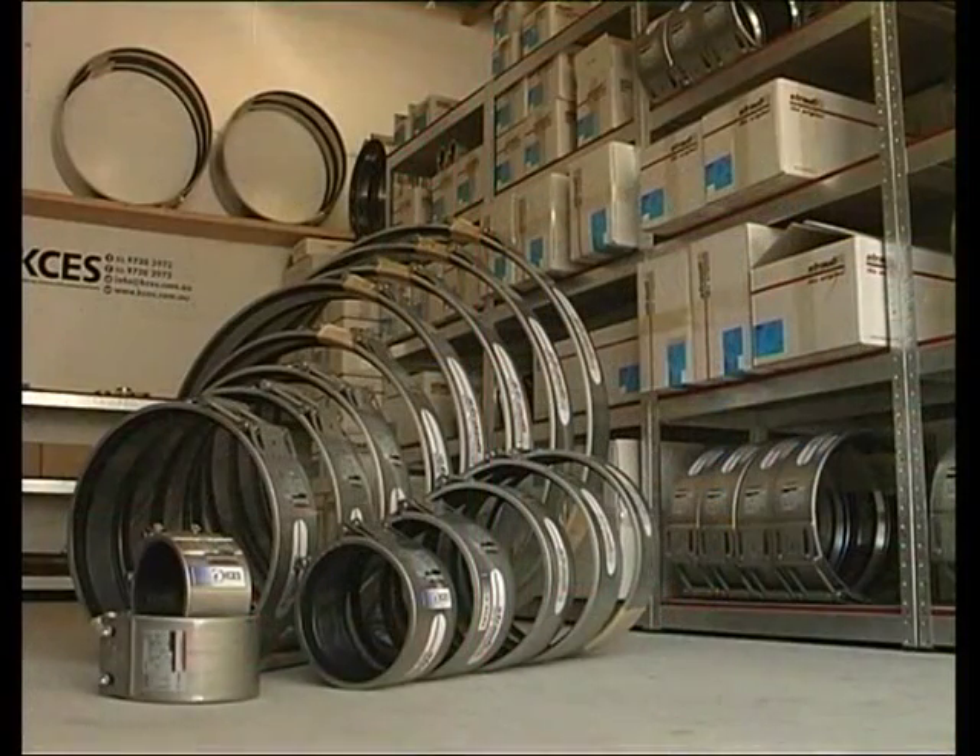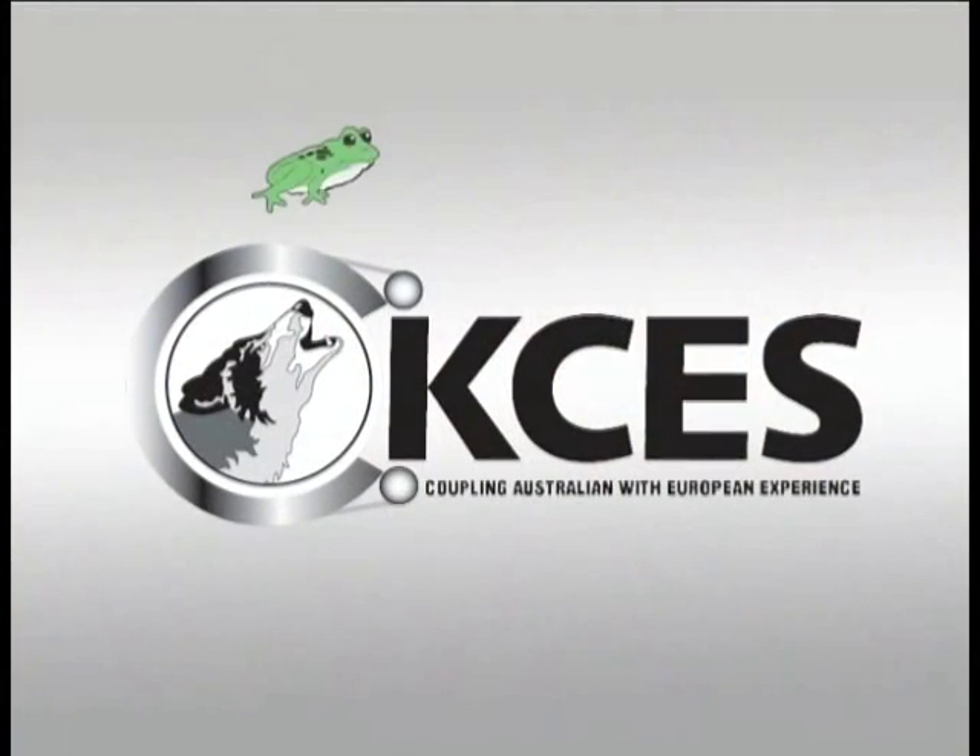If you have any questions regarding this outstanding coupling, please contact us at KCES.